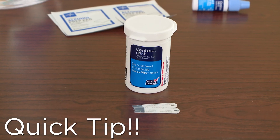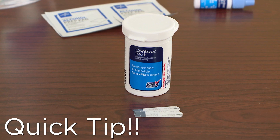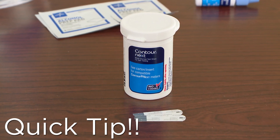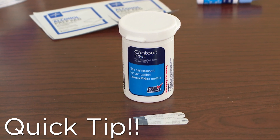If you are paying $1 per test strip, or $50 for 50 test strips for example, then you could benefit from purchasing a store branded meter. You can typically purchase a store brand meter for a very reasonable price and then pay about $20 for 100 test strips.